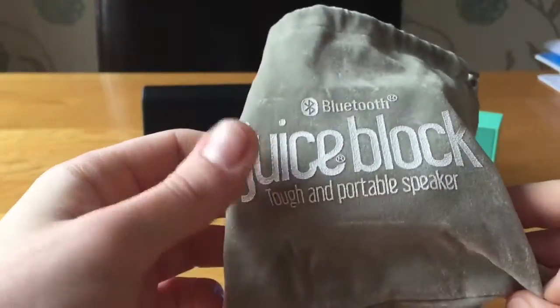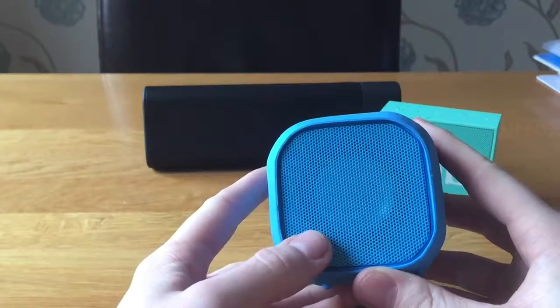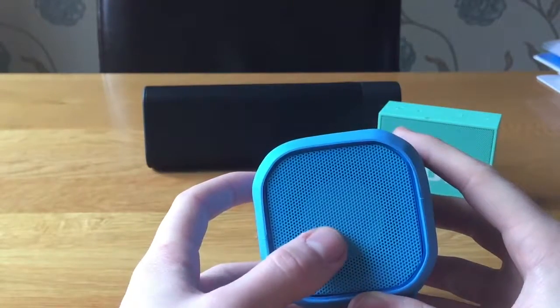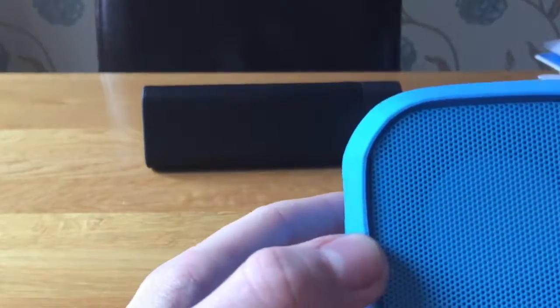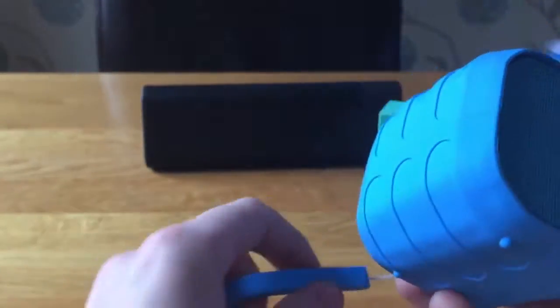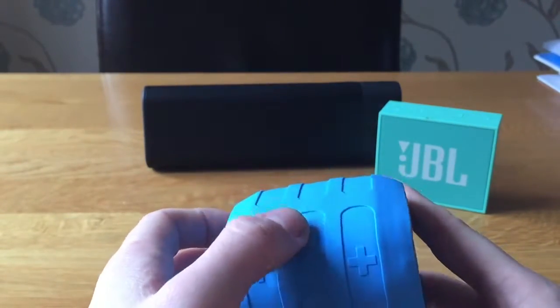Looking at the front of the speaker, you can see there's a 5-watt driver — I believe that's about 50mm. You've also got the speakerphone microphone on the front.